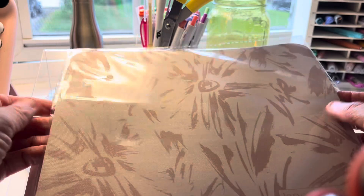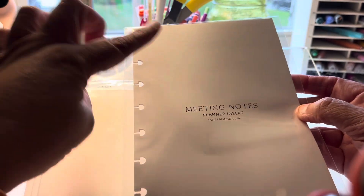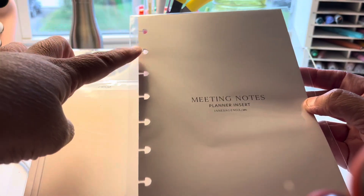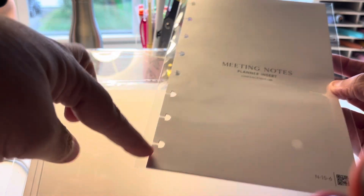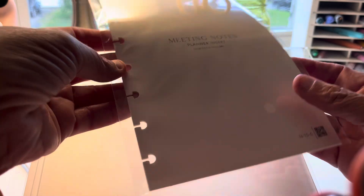I did pick up one but this is really nice. I'm using the junior planner which has eight discs — one, two, three, four, five, six, seven, eight. These are meeting notes planner inserts. Let's open it up. I don't want to take meeting notes honestly, but I'll use these in my planner.